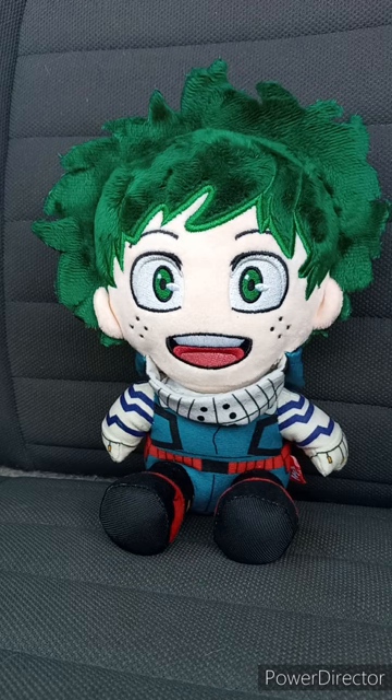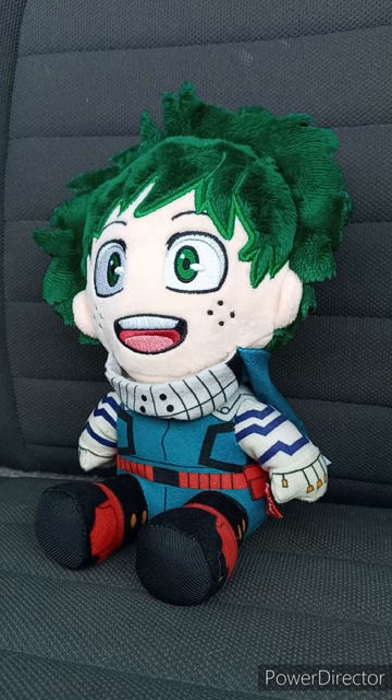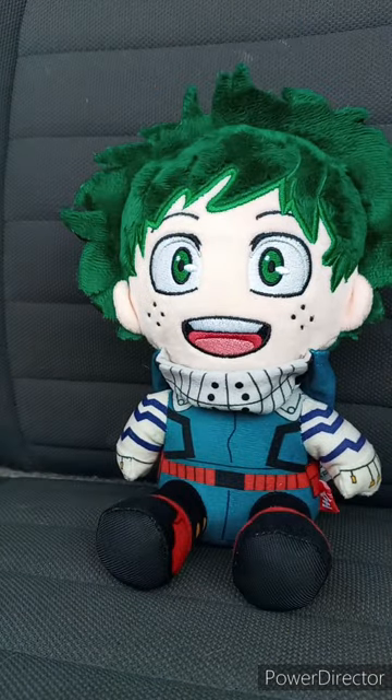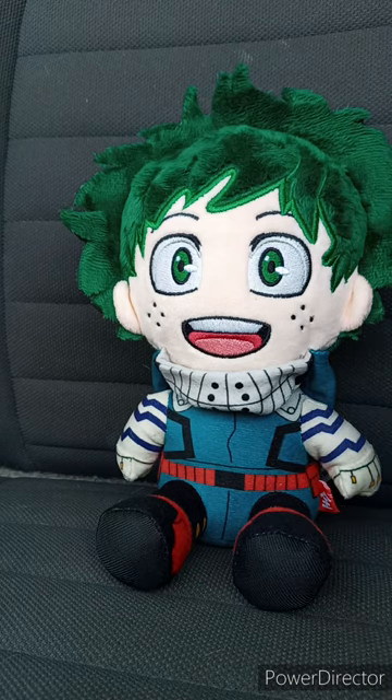Okay guys, I took the tag off. Now, look at this. If they make a series two, I want to see them make a Denji or any character from Chainsaw Man, maybe another character from My Hero Academia, maybe another Spy x Family character or Attack on Titan, maybe Naruto or Dragon Ball. I'm glad I got Midoriya in this form. I like the Jazzwares anime plushies. Which ones do y'all like better — the Great Eastern My Hero plushies or the Izuku Midoriya plushie by Jazzwares? Let me know down in the comments below, and I hope you guys like, comment, subscribe!